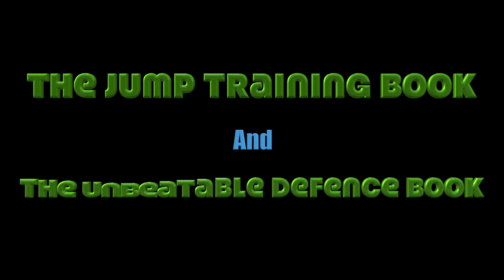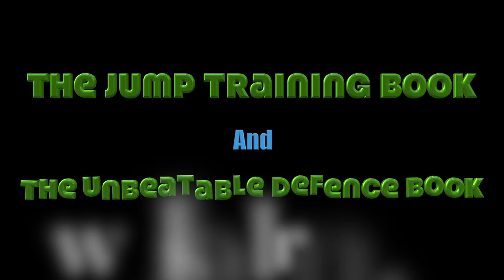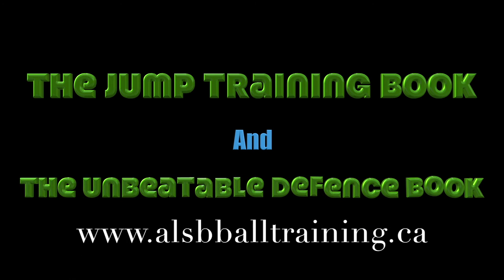Check out our Jump Training book as well as our Basketball Unbeatable Defense book. They all start under ten dollars.